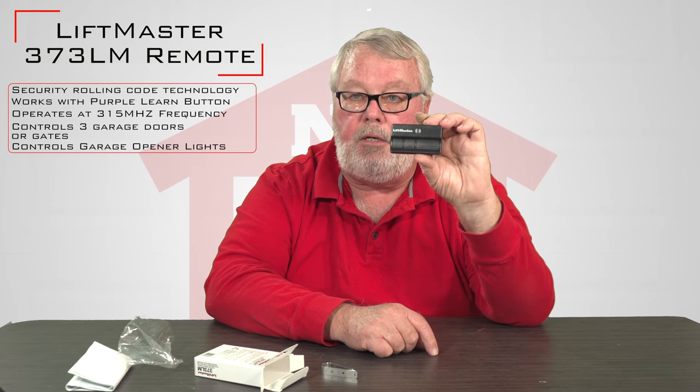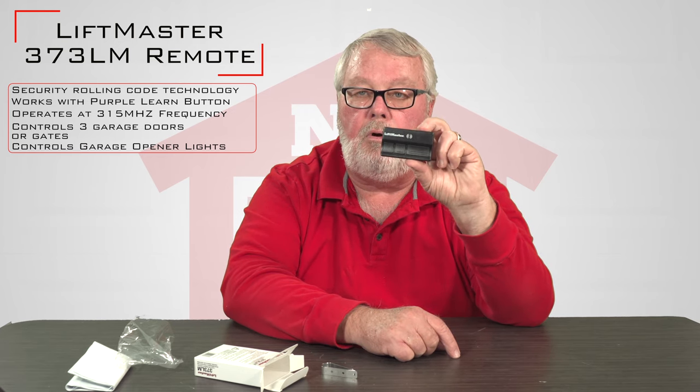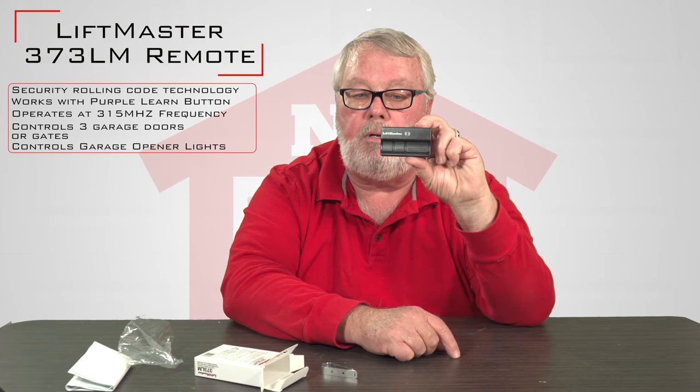If you had one of these and you only have one door, most people just program the large single button and leave the other two dormant. However you program it is truly up to you.